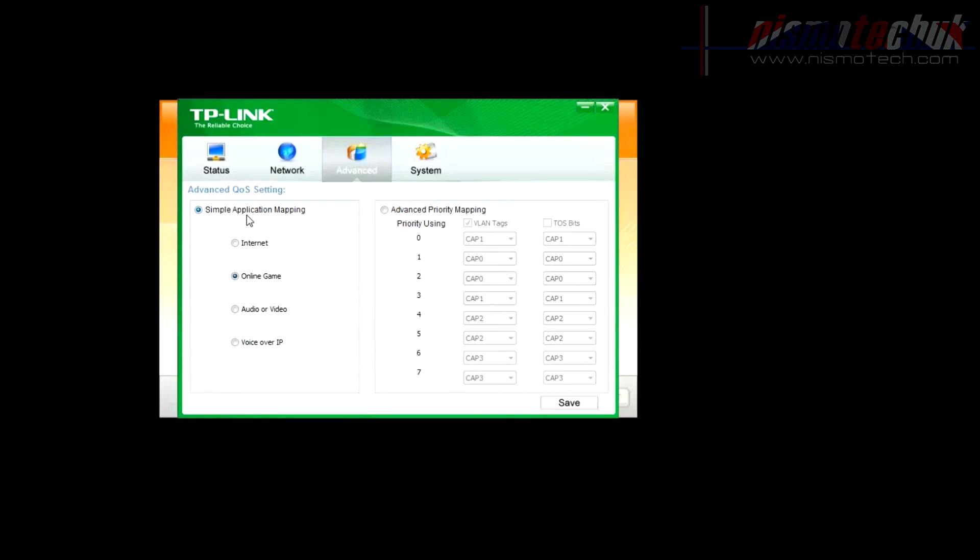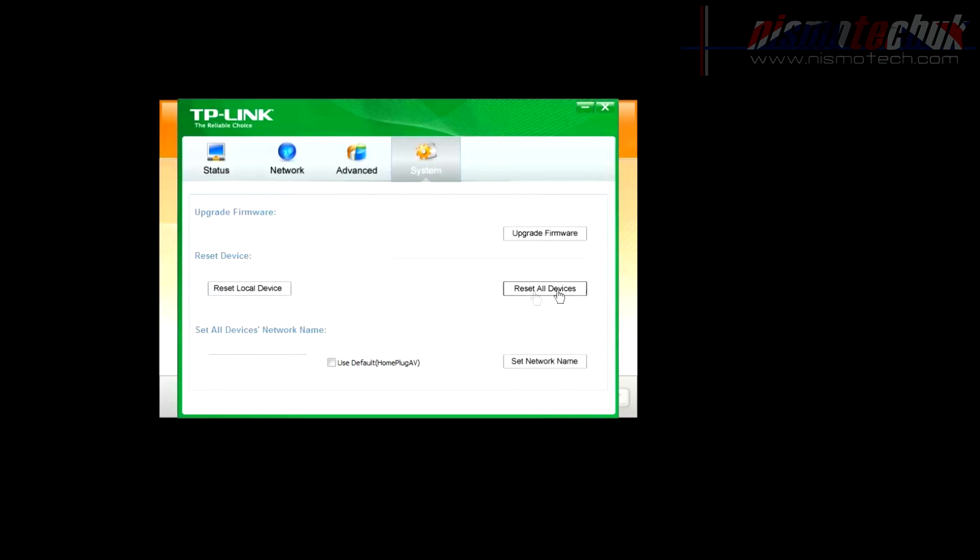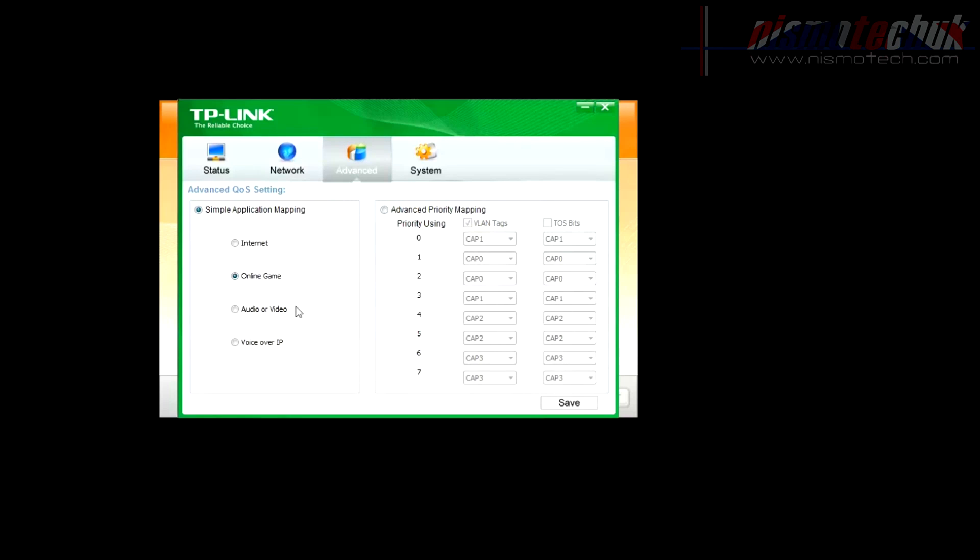Moving on to Advanced, we've got simple application mapping through the QOS setting. This essentially limits bandwidth depending on what you set it to: Internet, Audio/Gaming if connected to a PlayStation or Xbox, or Home if you're streaming a lot of video or audio. You can also adjust various cap levels on the VLAN tags and TOS bits. Under System you can upgrade your firmware, reset the local device or all devices, and change the network name.